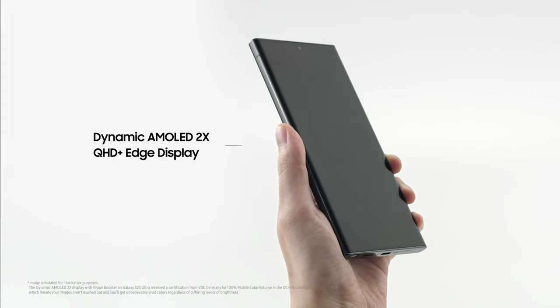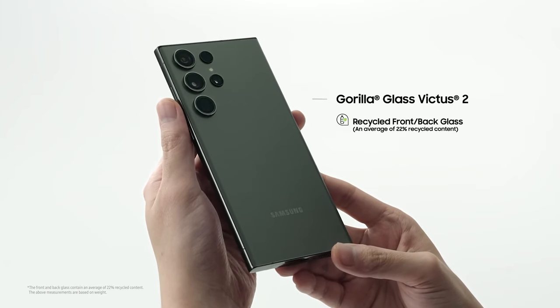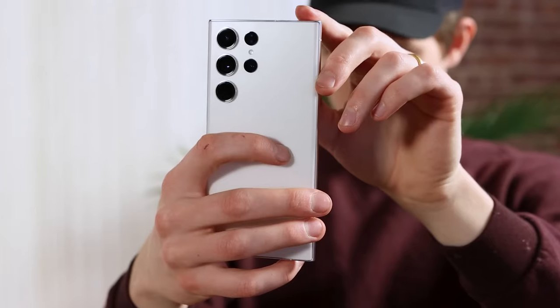But let us know what you think about the new Galaxy S23 Ultra. Are you excited about the upgrades? Is there a particular new feature you want to see Samsung improve in the future?